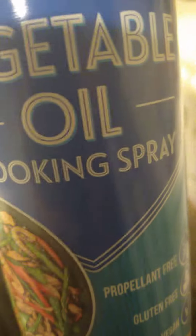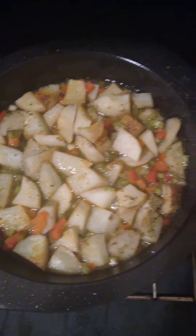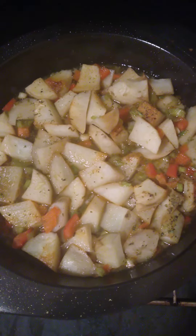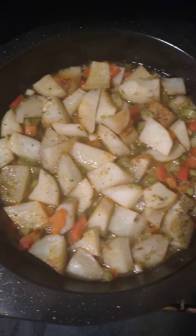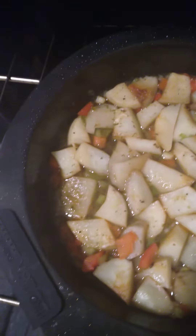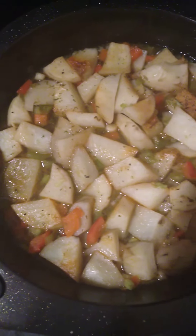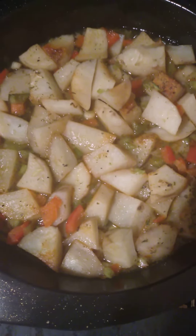I have me some sautéed potatoes with bell pepper — green, red — and scalloped onions. And I also sprayed this pan with the vegetable nonstick spray and seasoned it the same way, the same seasonings that's in the fish.